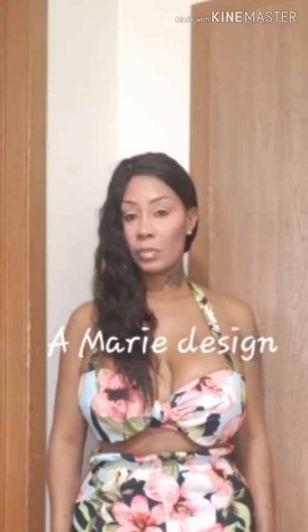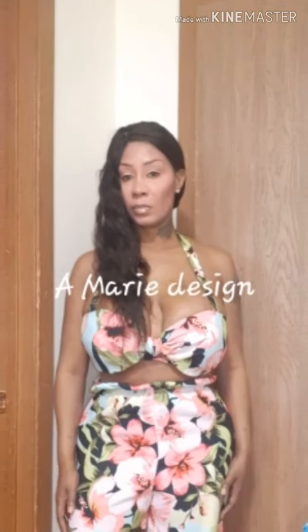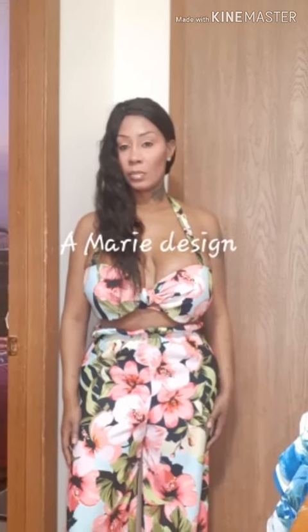As always, guys, thank you so much for watching. I'm gonna put the picture of the model that I got inspired by when I made this outfit, but I always do my stuff a little bit different. Thank you guys for watching, and happy sewing, God bless, bye bye.